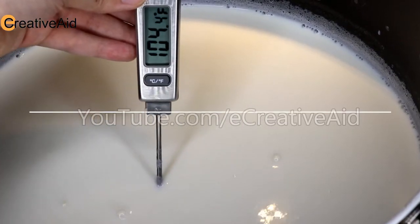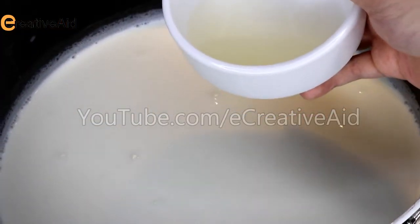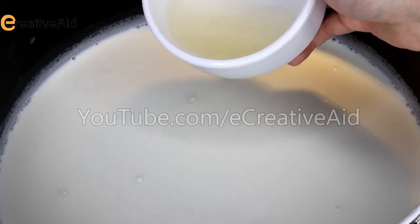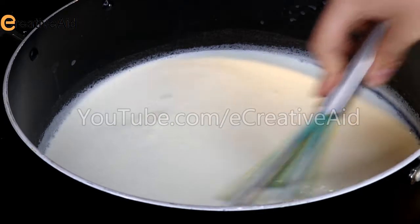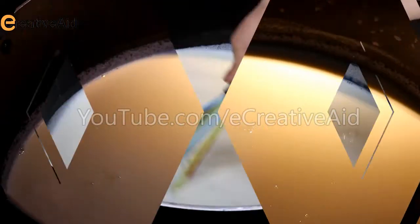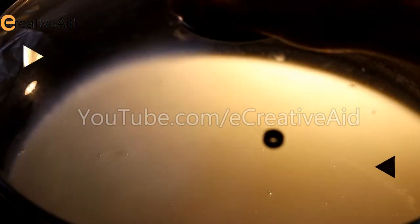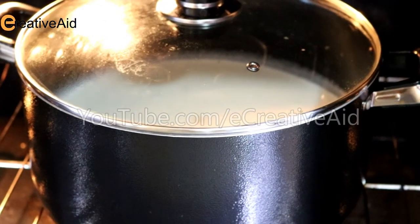Once it reaches this temperature, remove it from the heat and add the rennet mixture. Mix it well. Then close the lid and place the pot in a dark warm place, such as the oven, for two hours.